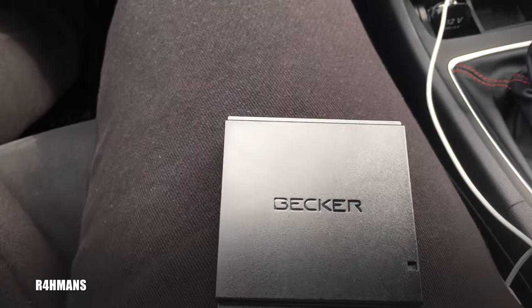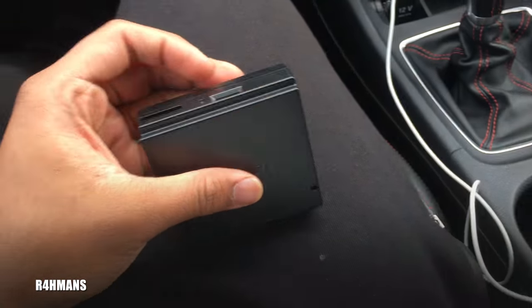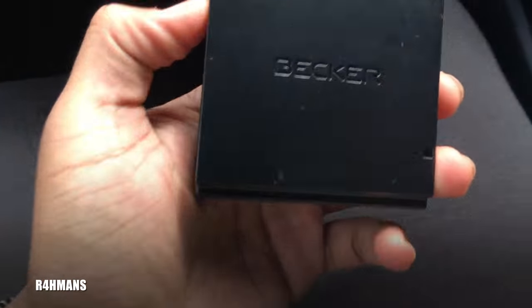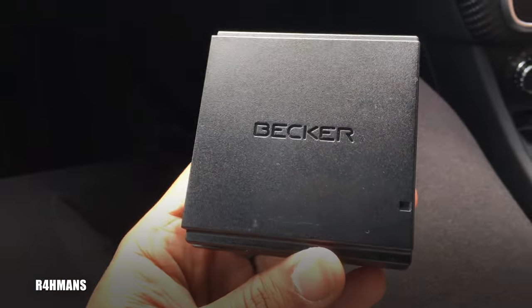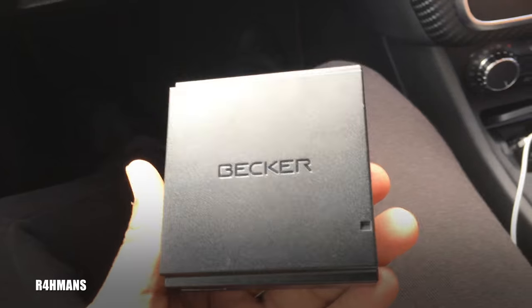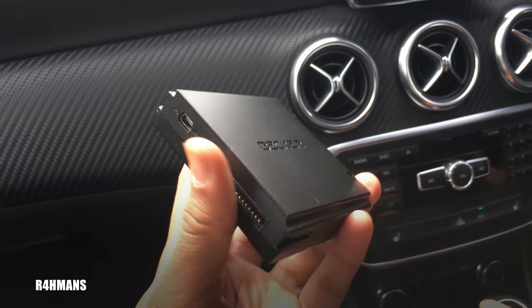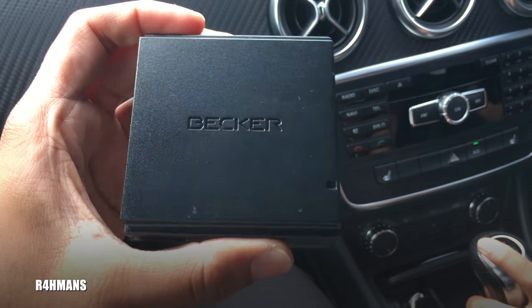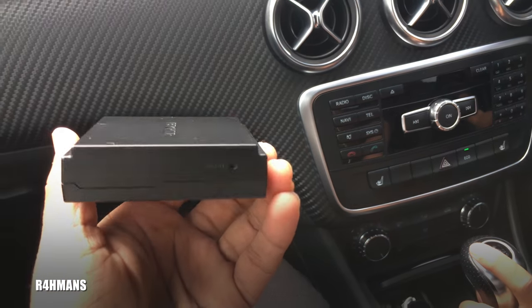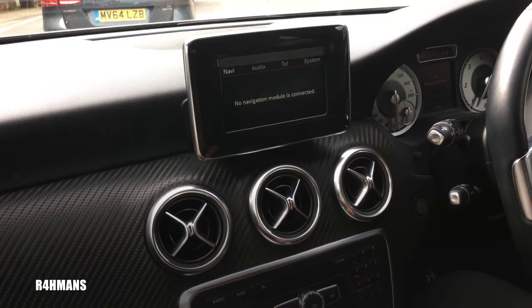Hello guys, today I've got a Becker Map Pilot to show you. This is an unboxed, used one — it's a bit cheaper because the new one is 300 pounds, and we got this for 160 pounds. It connects to a C-class Mercedes, and you can also get it for C-class and E-class models. Newer cars have an SD card that just slots inside, but this is the 2014 A-class version.